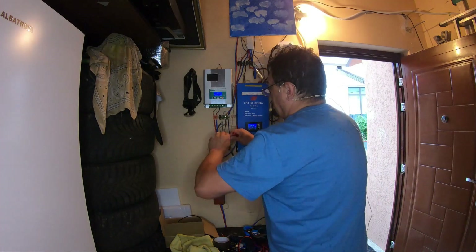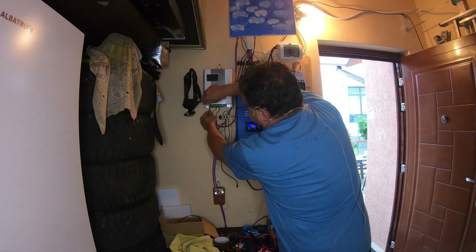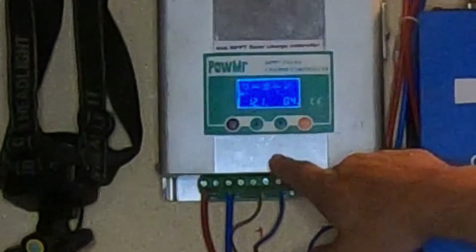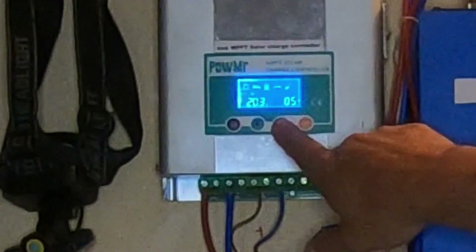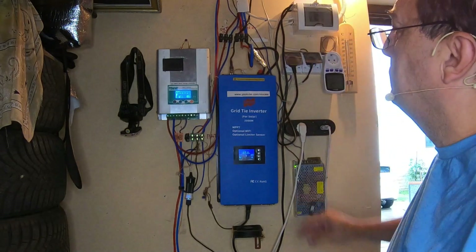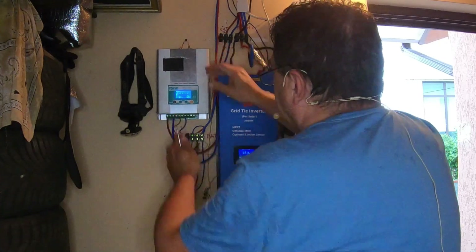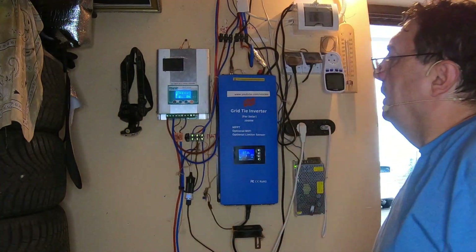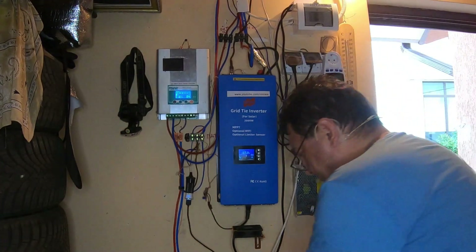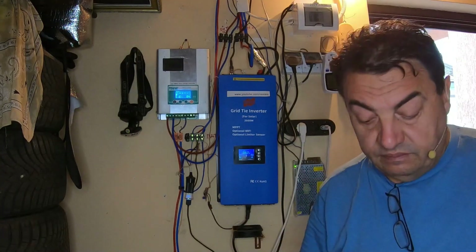I hooked it up to my MPPT charger — I've got a positive connection here. We already have about half an amp of charging current, so that means the panel is working. Nothing to do for today but wait for sunshine and good weather, and then I can get a clear idea about the panel's output current and whether it's still useful.